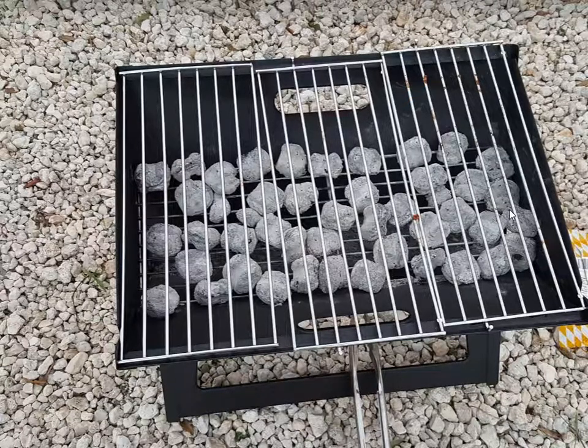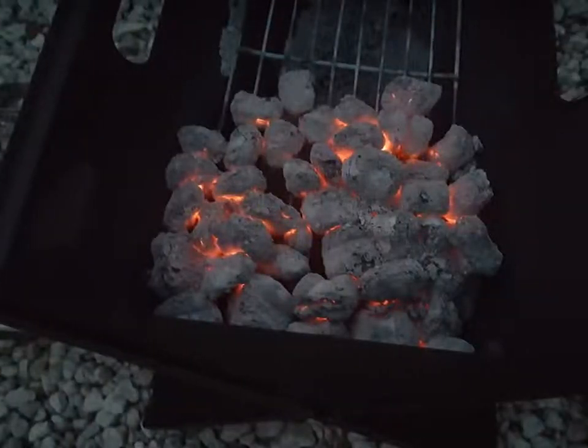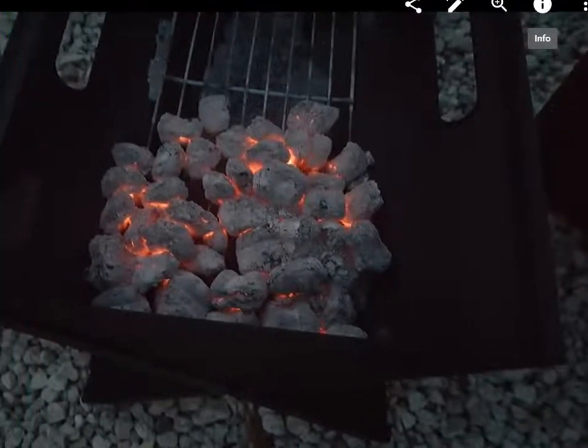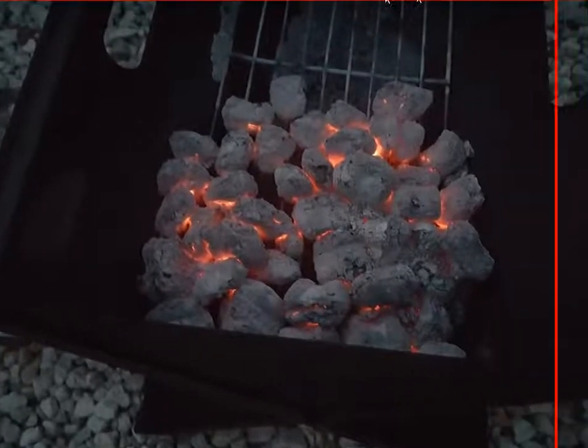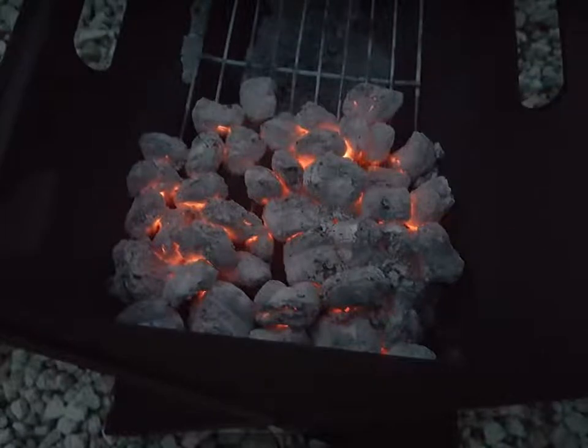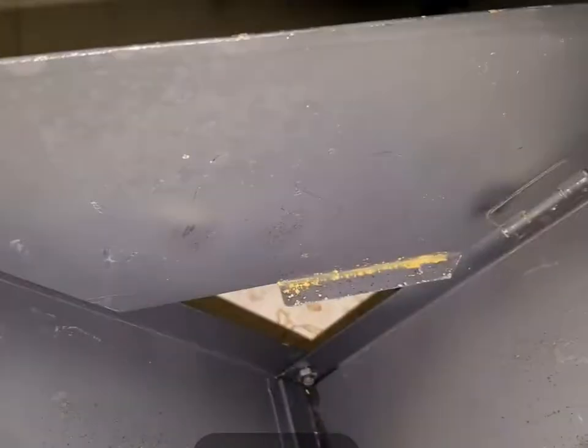After eating, the charcoal was still hot and still burning. There was no problem with insufficient airflow. That later picture was taken more than one hour — one hour and 15 minutes — after we started. We had been sitting around the grill enjoying the extra heat because we had a cold front lately and the temperature had dropped a little bit.